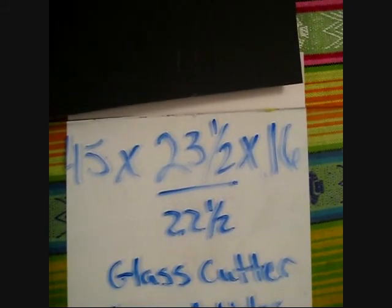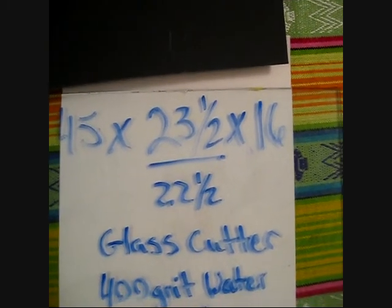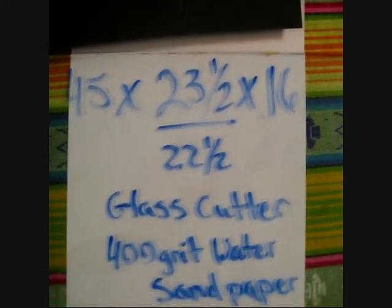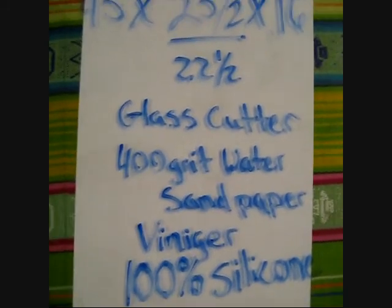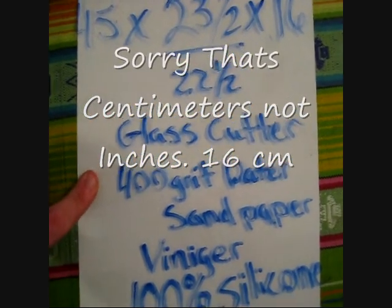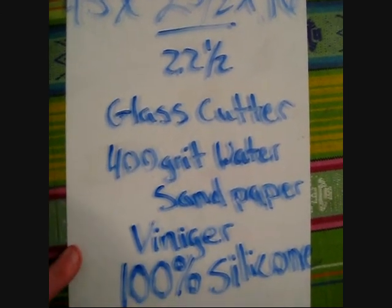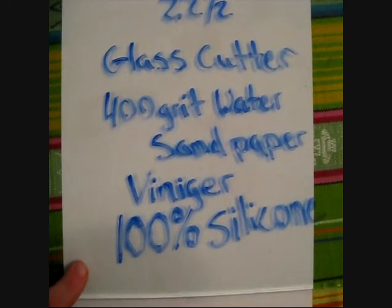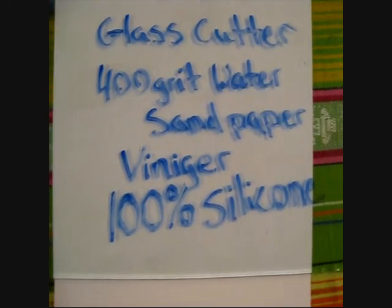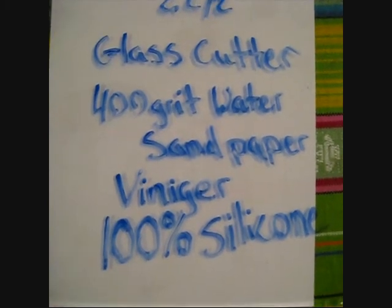It's only going to be 16 inches because this is going to be a plant aquarium — I don't really plan on putting any fish in it. Along with that you're going to need: a glass cutter, 400 grit waterproof sandpaper, vinegar to clean your glass, and 100% silicone. If it's not 100% it is toxic and will not be good for your fish.